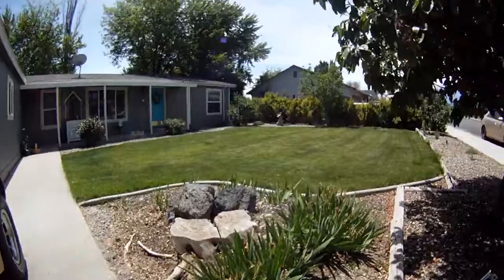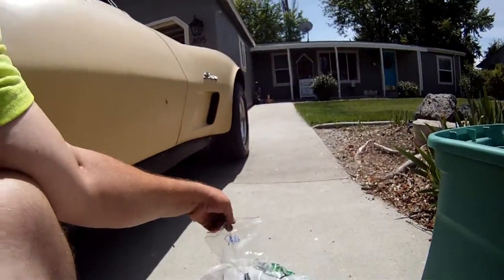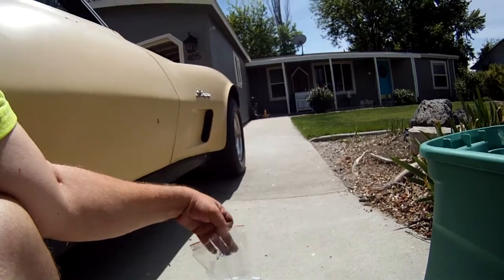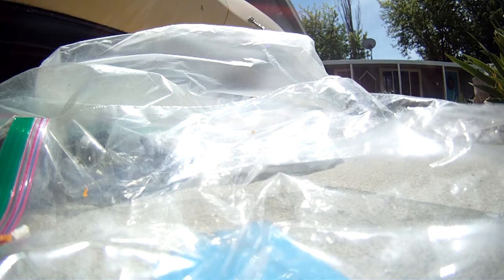I think I'll include my rocker panels with my door sills — door sills and rockers, done.